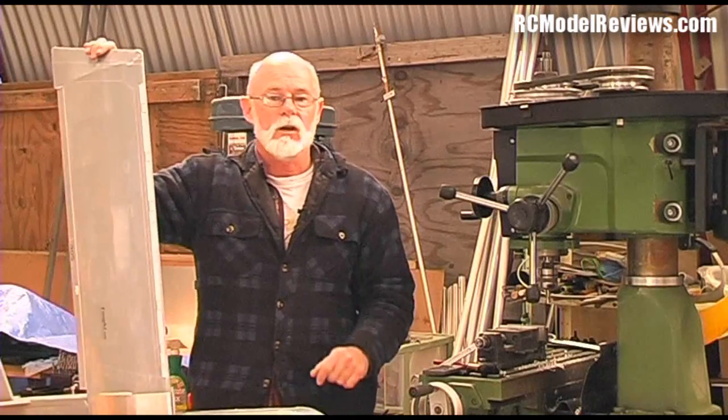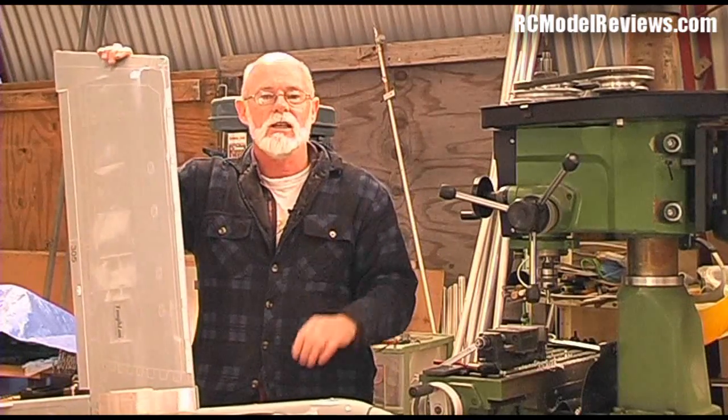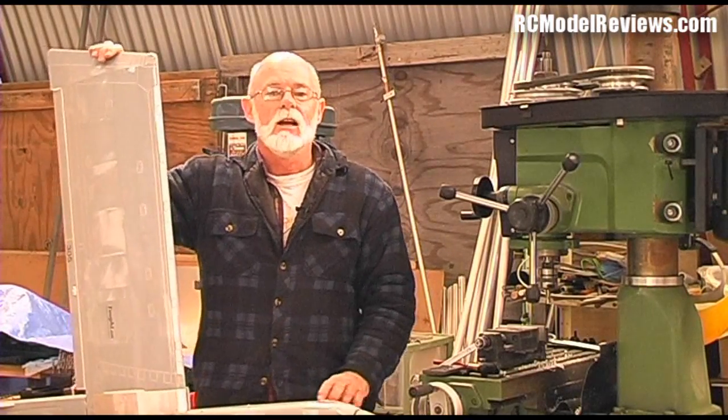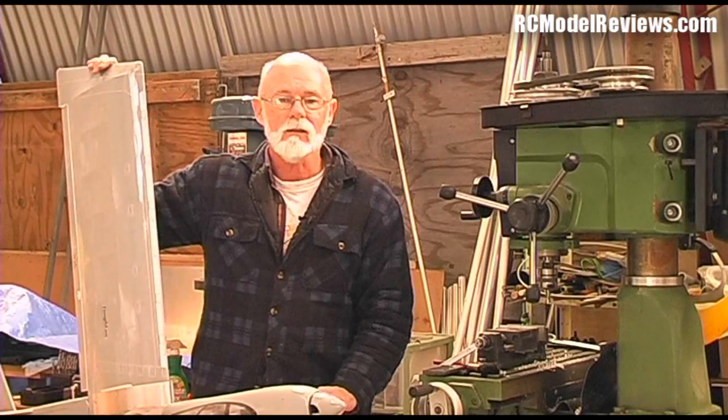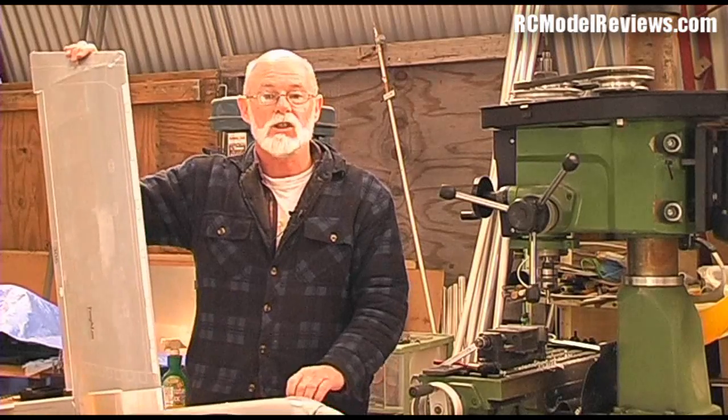I'll also re-fly the Tame Cat — I've got a Bobcat over there as well — and I've got some ideas for other pulse jet powered models, which I'll be trying to put together over the winter months here, when there's not so good for flying but good for building. So watch out for those videos.